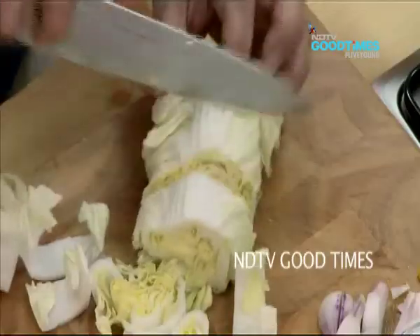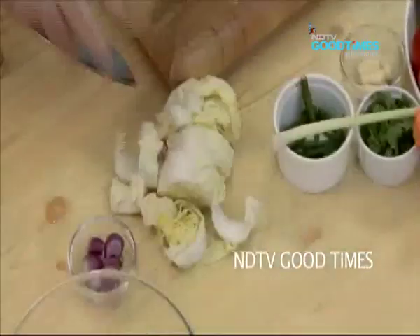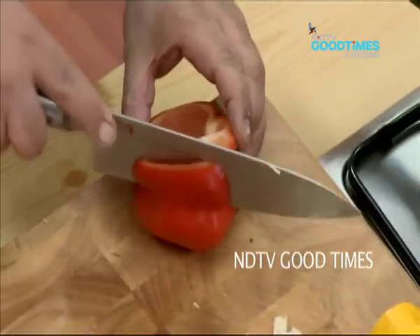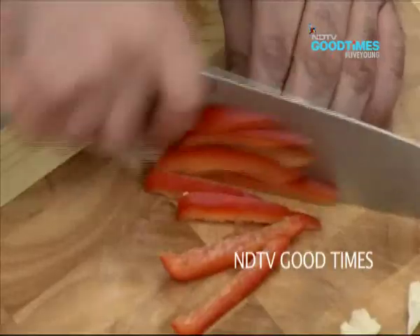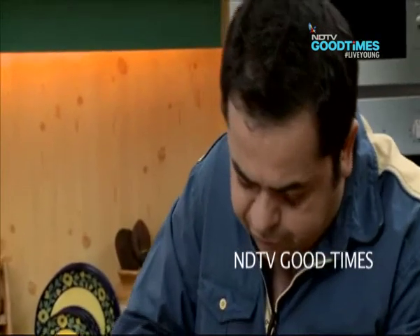Nice and chunky. A little red pepper for some color. I am going to cut these into thin strips. About half a carrot as well.